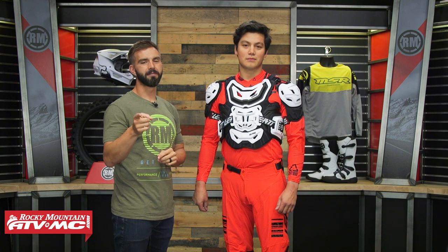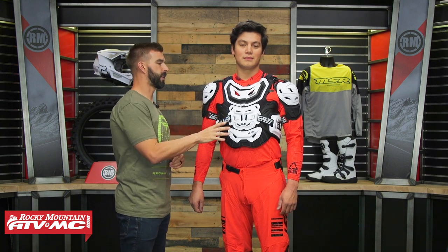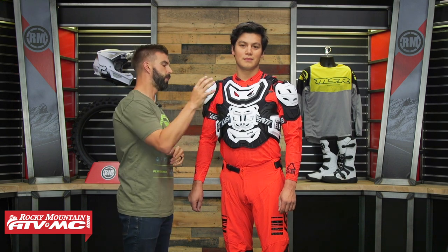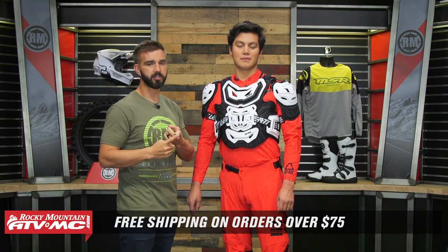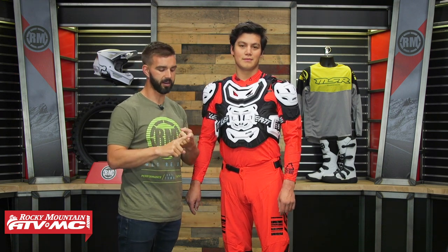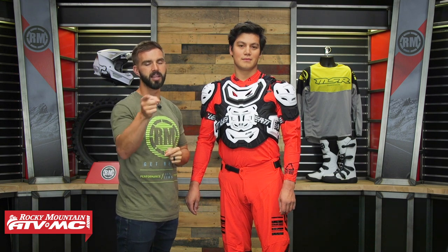Thanks for checking out this top five full coverage roost deflectors. If you have questions or comments, leave those below and we'll get your questions answered. If you own one of the roost deflectors we talked about today, leave your feedback below — it's going to help other riders out. To pick up your next one, click on the link or head over to rockymountainatvmc.com. Remember, if full coverage isn't your thing and you're looking for a more low profile option, we have our top five low profile roost deflector video — give that a watch as well. Orders over $75 ship free. If you guys liked this video, give it a thumbs up and subscribe to our YouTube channel to stay up to date on the latest gear guides, product reviews, and how-to videos. I'm Chase — we'll see you on the trails.